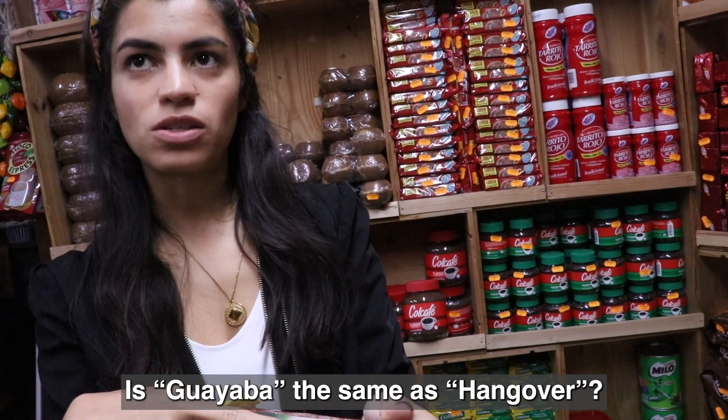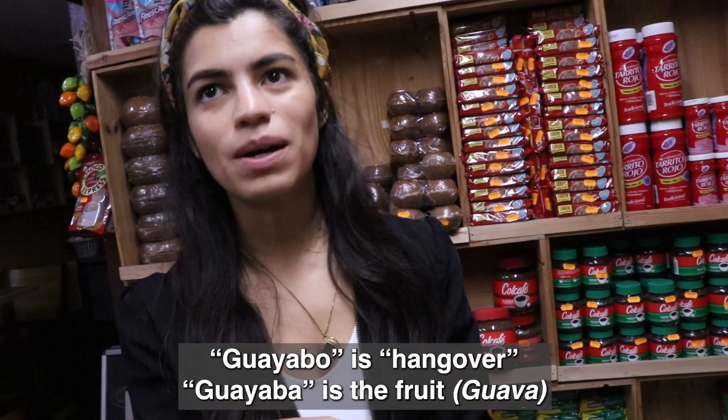Guajabo. Guajabo is hangover. And guajaba is the fruit.